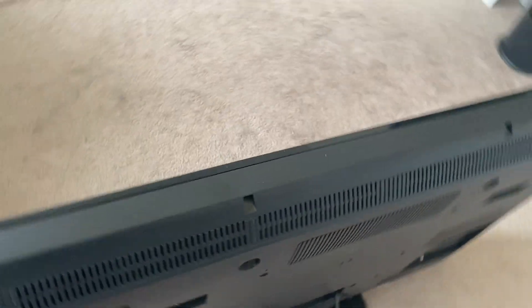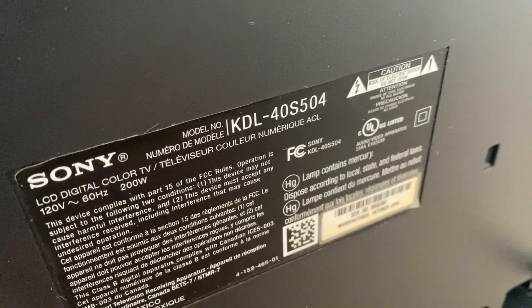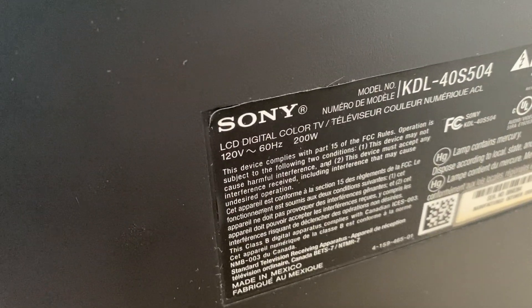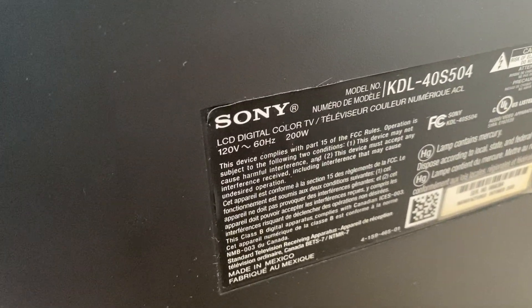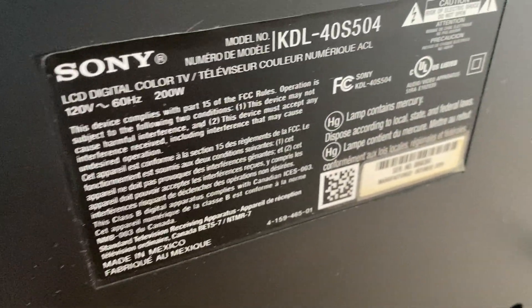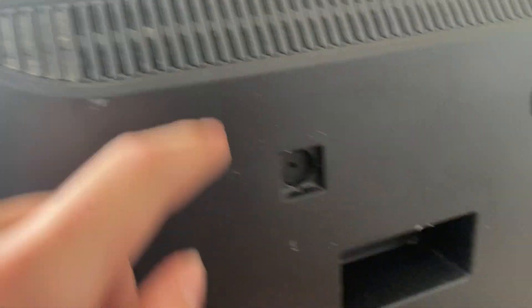It's a Sony Bravia KDL-40S504. It's an LCD digital color TV, so it has digital and analog, which is pretty interesting for this kind of era. This is October 2009. Made in Mexico. Lamp contains mercury, so this still uses CFL lights.